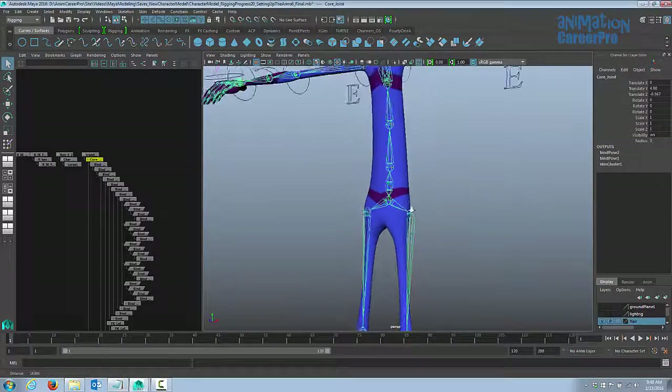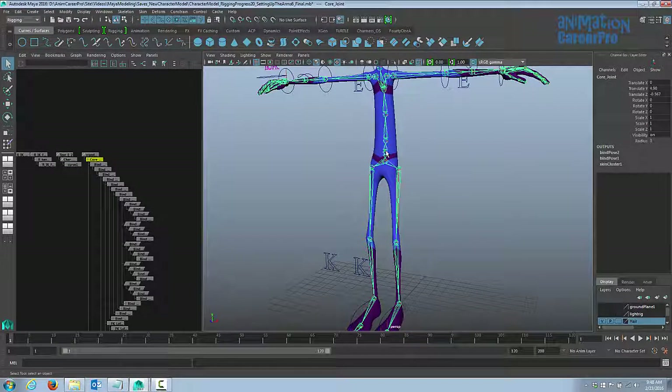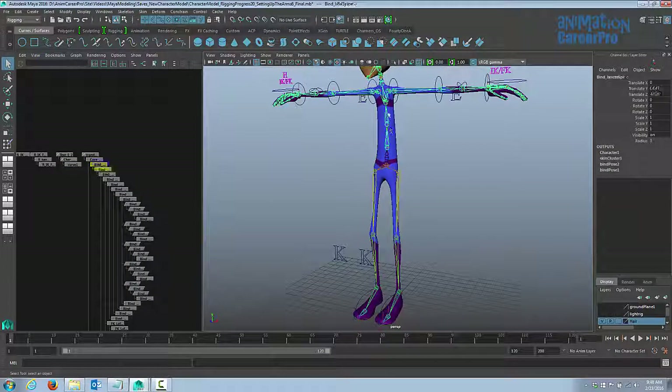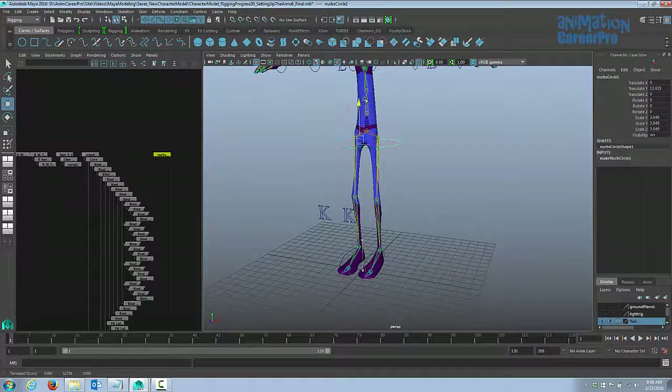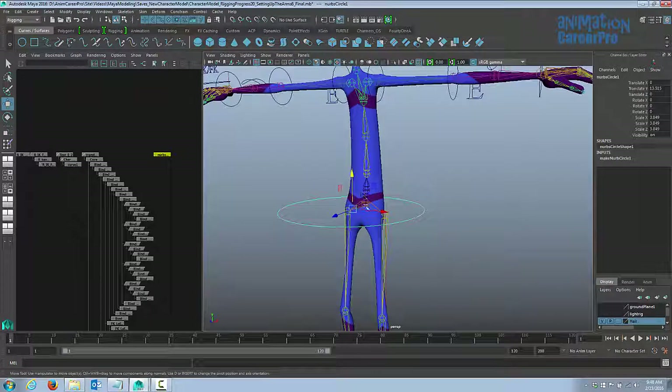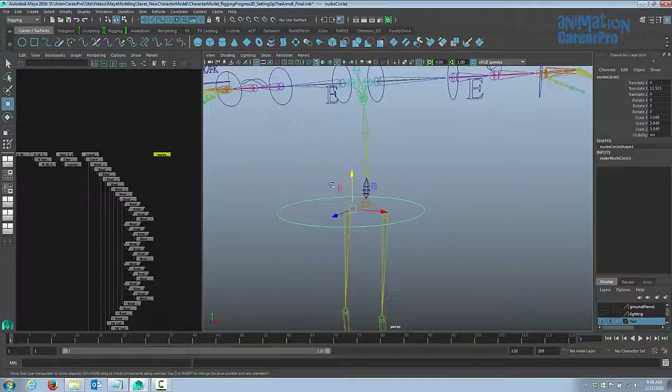Now let's create our control curves. We're going to create one for the upper body control, one for the hips, and then three for the spine — one for each spine joint. Go to the curved surfaces shelf and click on NURBS Circle. Scale it up and move it into place. I'll turn off my polygons so I can snap these into place — go to Show, Polygons, and turn them off. Hold down V on the keyboard to snap.